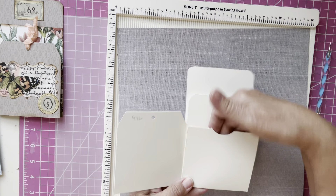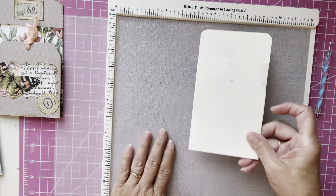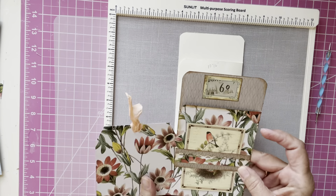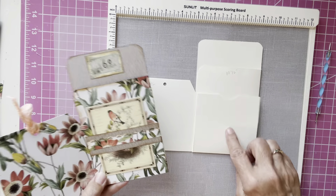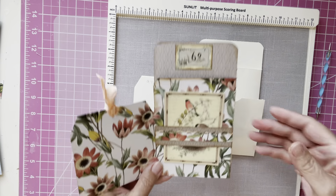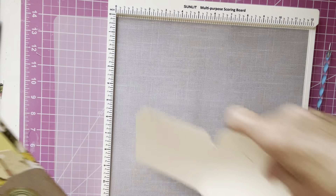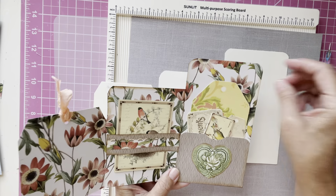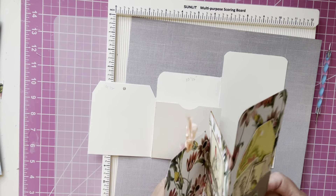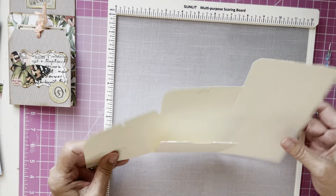You have a pocket here and then the back opens up. Let me show you another one that I made where I went all out and made it a little different. On this one, the front pops out. Instead of putting a pocket, I put a belly band across, and then this part comes out, and here I put a pocket with a bunch of little ephemera pieces in there. So as you can see, after you get the template, you can do different things with it. So let's get the template made.